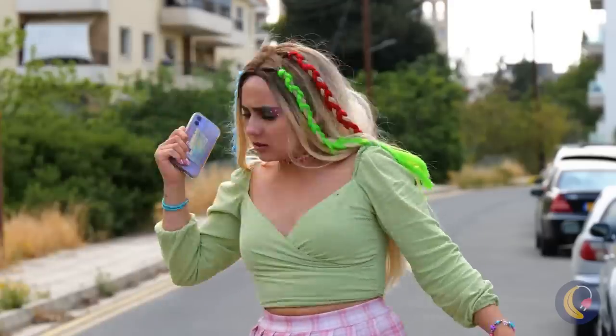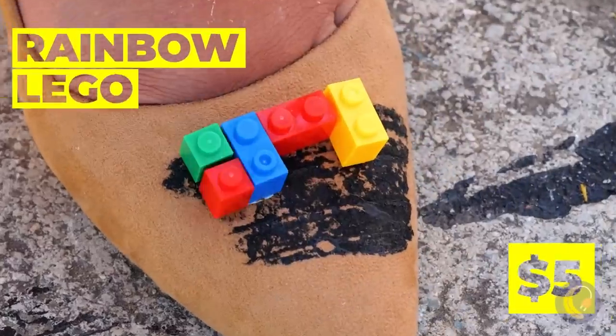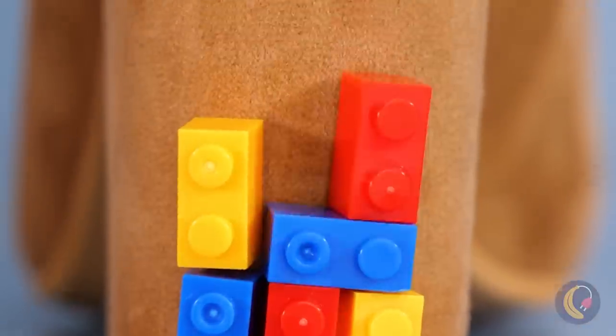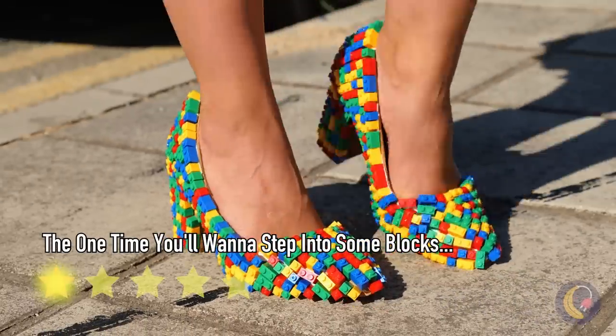Watch where you're going! Oh no, her shoes! Luckily, this girl always has a colorful trick up her sleeve. Brick by brick, we now have a brand new pair of pumps.